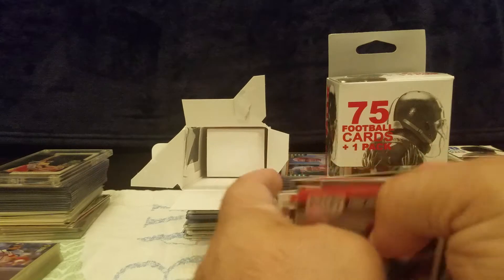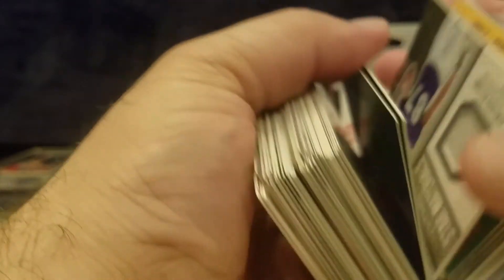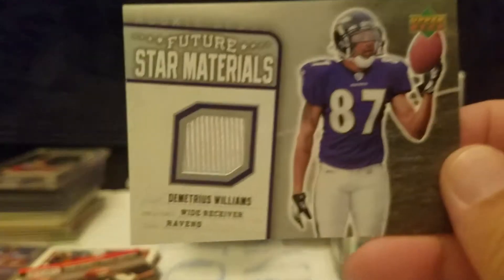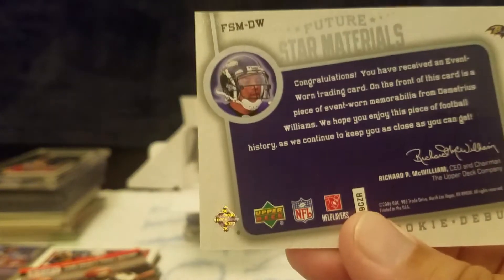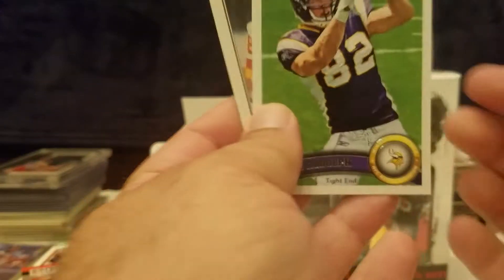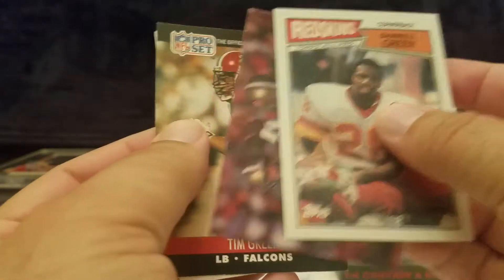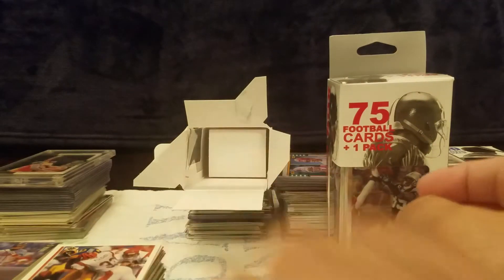Out of that first box, we had a couple of nice cards come out of there. We have these Future Star Materials — this is his rookie debut card, so hopefully he had some success with whatever team he ended up with. These cards are in pretty really nice shape. And Tim Green of course with Syracuse. Let's set those over there and then we're going to open the second one up real quick.